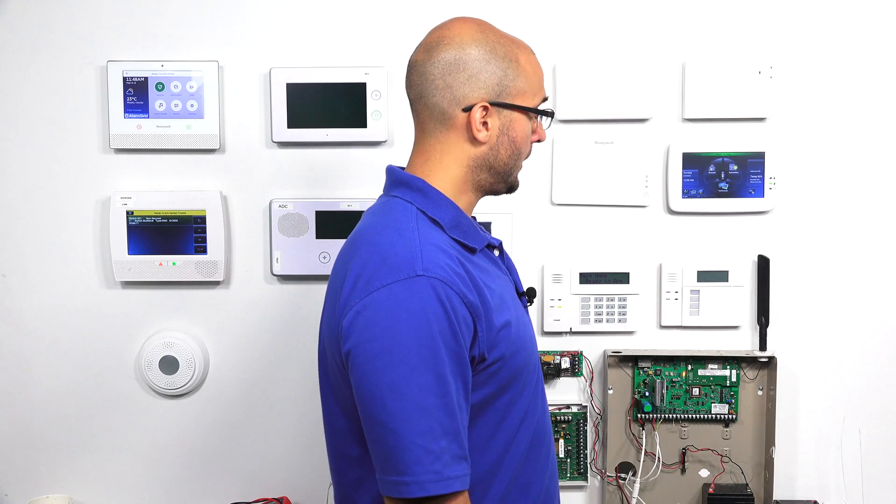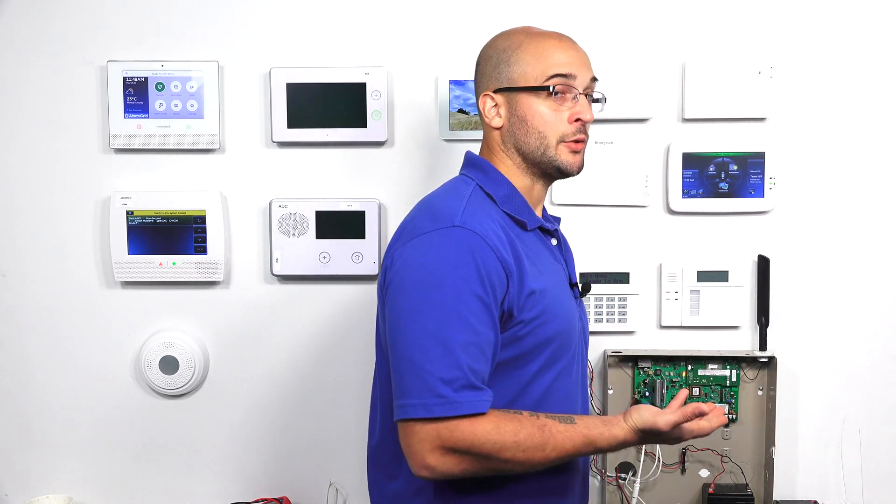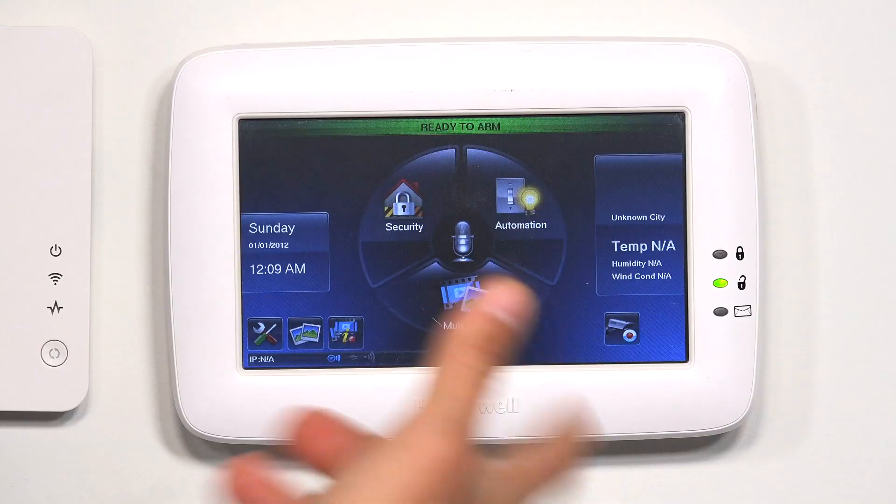Now that we have the Tuxedo Touch powered back up, we're going to have to set the Tuxedo Touch to one of the AUI addresses — as we enabled all of 1, 2, 5, and 6, we'll have to set this to one of those.